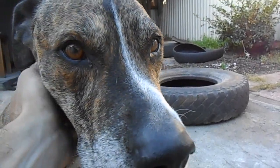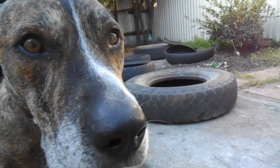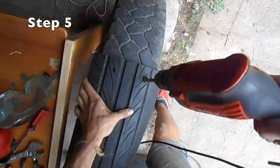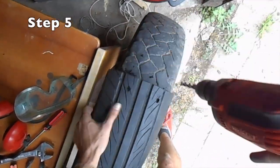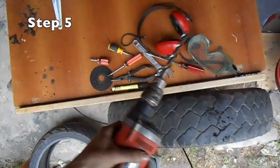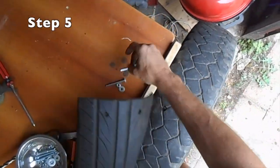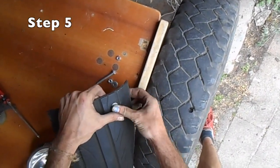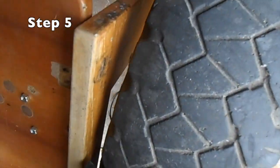And look, it's the obligatory dog in a video. Then using those holes we've just drilled as a marker, we're going to drill all the way through the truck tyre. Grab yourself a couple of bolts and washers — you probably want some much bigger washers than what I've got here, but this will just do for now. Now we're just tightening up those bolts.